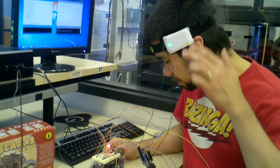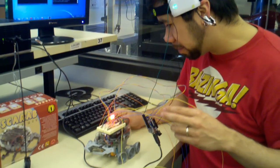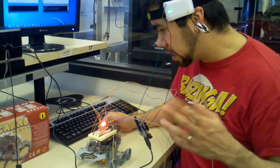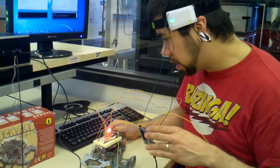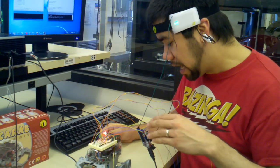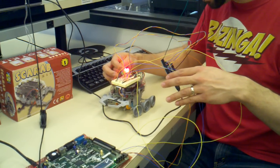The system works like this: the MindFlex is sending out signals — packets of information. The Arduino is taking those packets of information — attention, meditation, and sinusoidal waves, brain waves: alpha, beta, theta, different frequencies. We're focusing in on just the attention level that the MindFlex is actually extrapolating from the voltages of neurons. From there, the Arduino is sending out signals telling it at different levels of concentration how to bring up the lights.